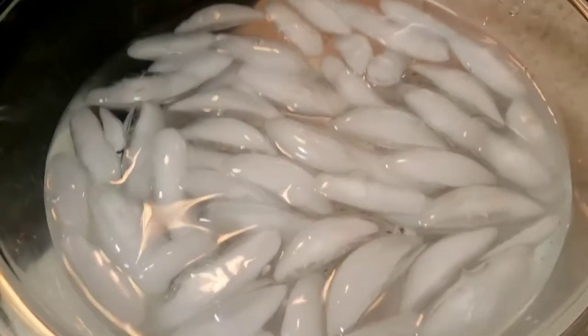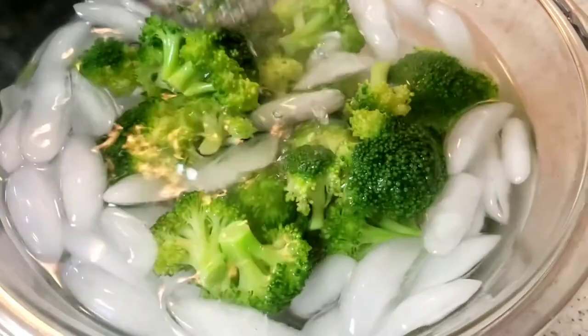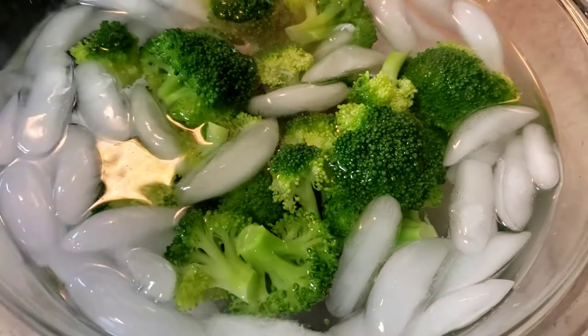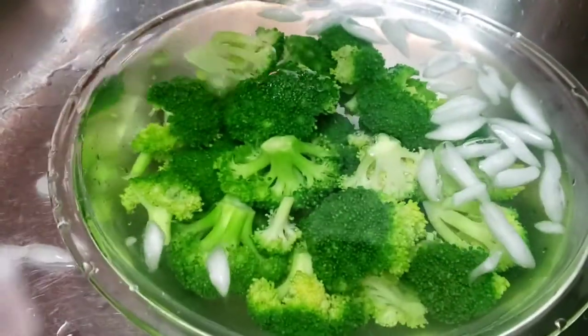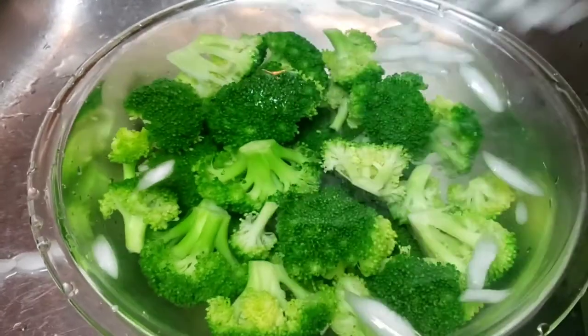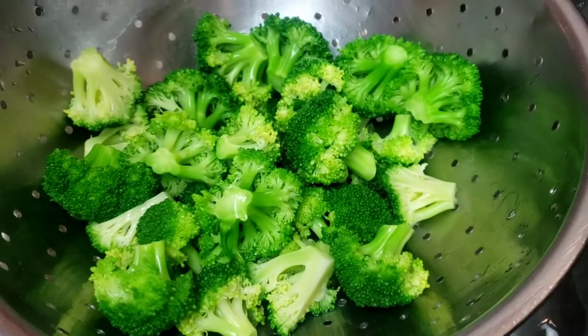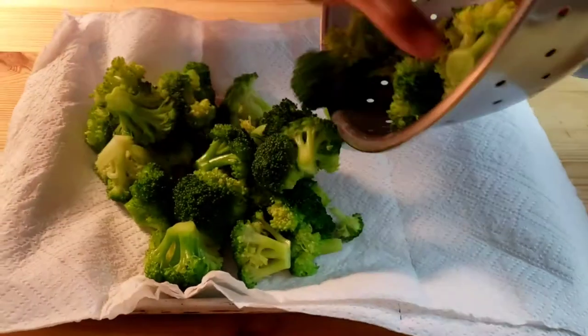Remove with a kitchen spider or a slotted spoon and plunge immediately in ice water to stop the cooking process. Allow to soak for two to three minutes. Remove the ice and drain in a colander and let it sit for a few minutes, then dry on paper towels.